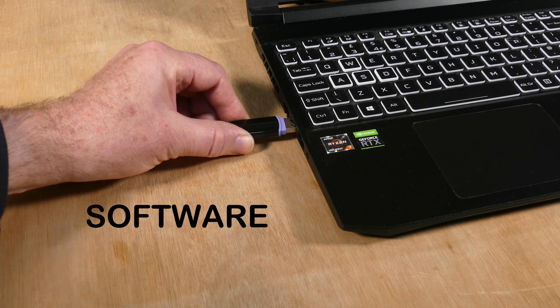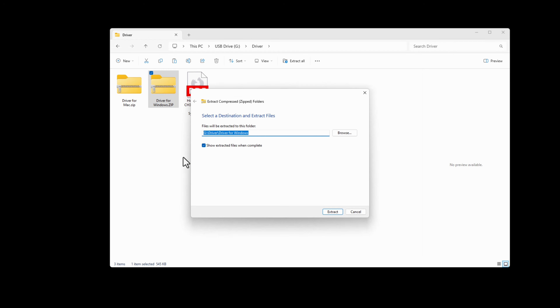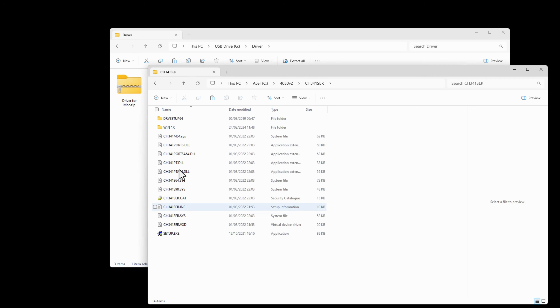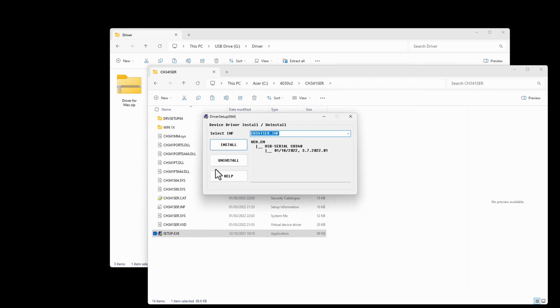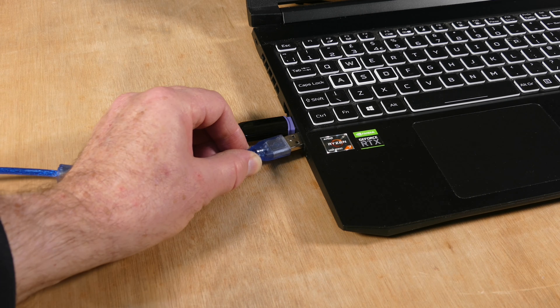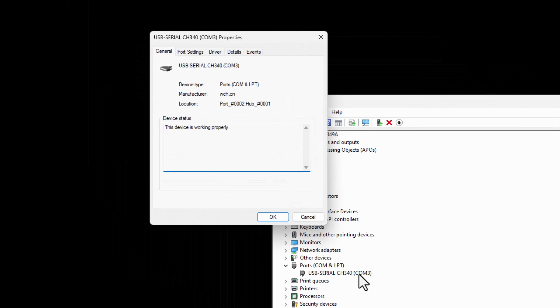Moving on to the software, first let's install the USB COM port driver. Extract the files from the USB stick into a new directory, run setup.exe, and select the install button. To verify correct installation, open the device manager, plug in the USB cable, and you should see a USB serial CH340 device under ports COM and LPT. Click on it to check its status.